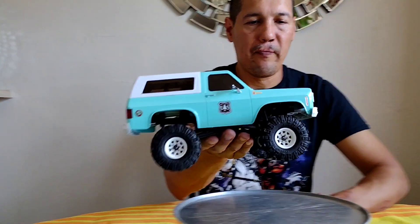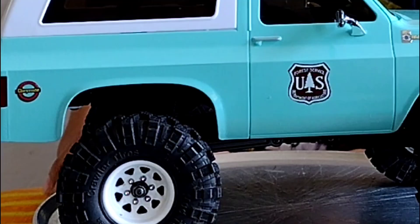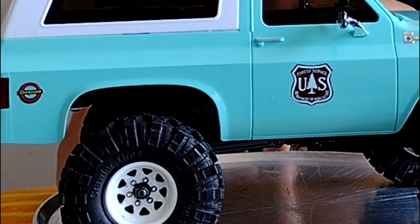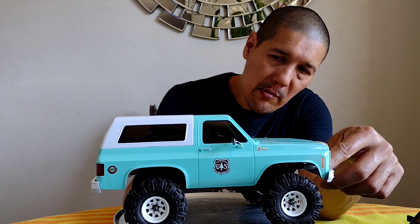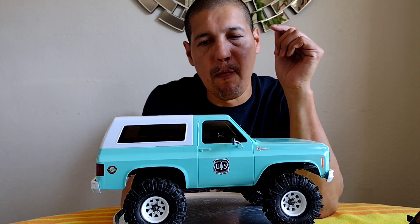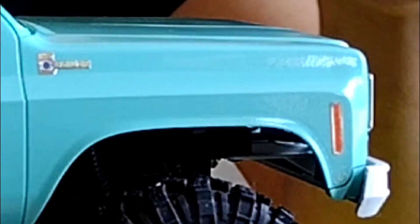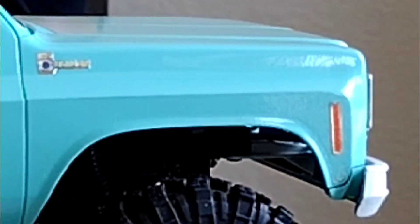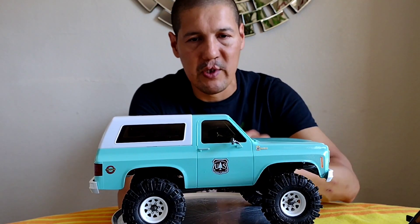Let me get a little closer and put it up here. Here's the side view. The forest service sticker and the license plate stickers are both water slide stickers, so they were kind of a pain to put on. The K5 logo, the light, and the Cheyenne badge are just regular stickers — pretty easy, just peel and stick.